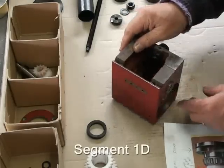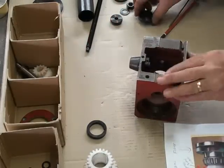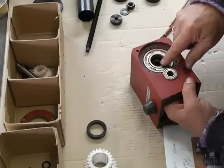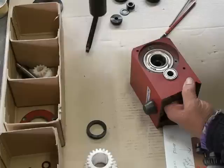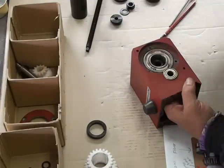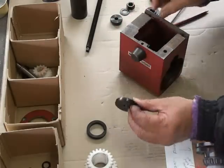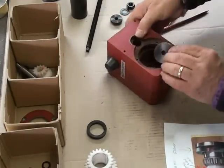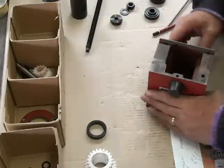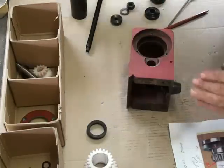The next step is to remove this bearing out of the casing. To do that, we need a washer that goes on the inside, sitting on the inner flange. It won't work as a puller - it needs to be a pusher washer, because we're going to be pushing this out from that direction. This washer will sit in here as a pusher and push on that.